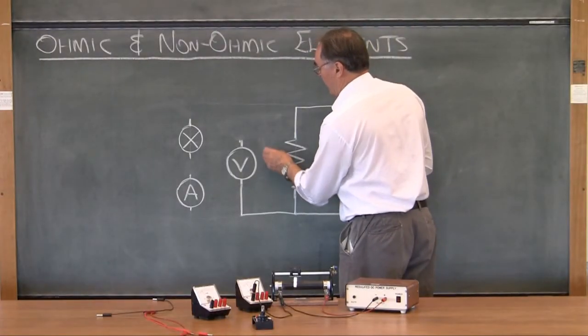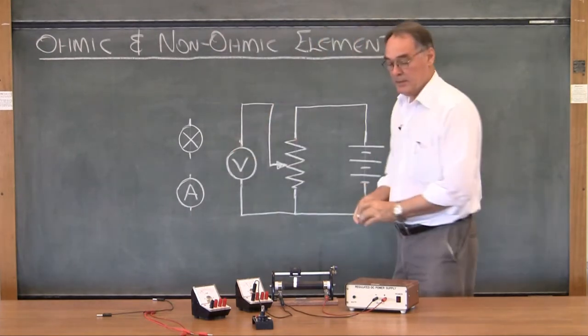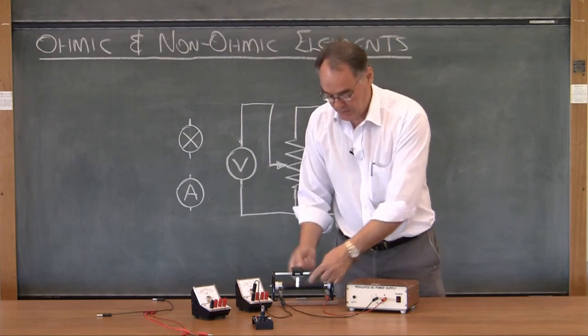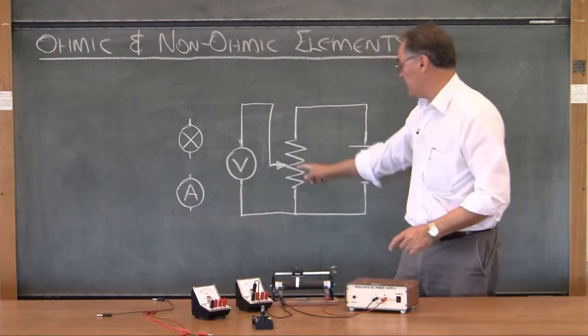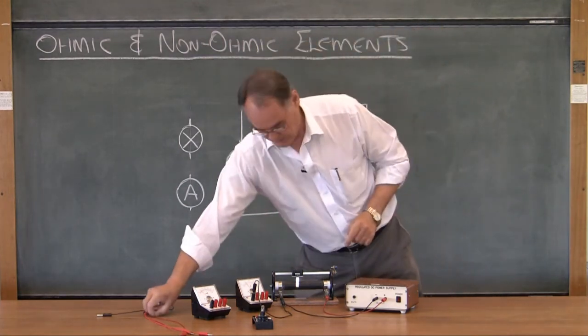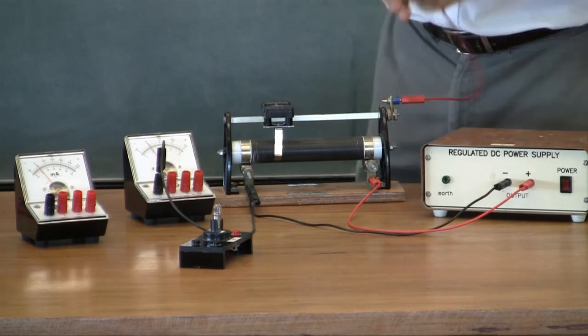Now I'm going to put in the wire from the wiper to the voltmeter. The wiper is the part that moves backwards and forwards — you can see it touches the rheostat, touches the resistor like that. So it's this point over here, and I'm going to go from that wiper point, which happens on this one to be here.